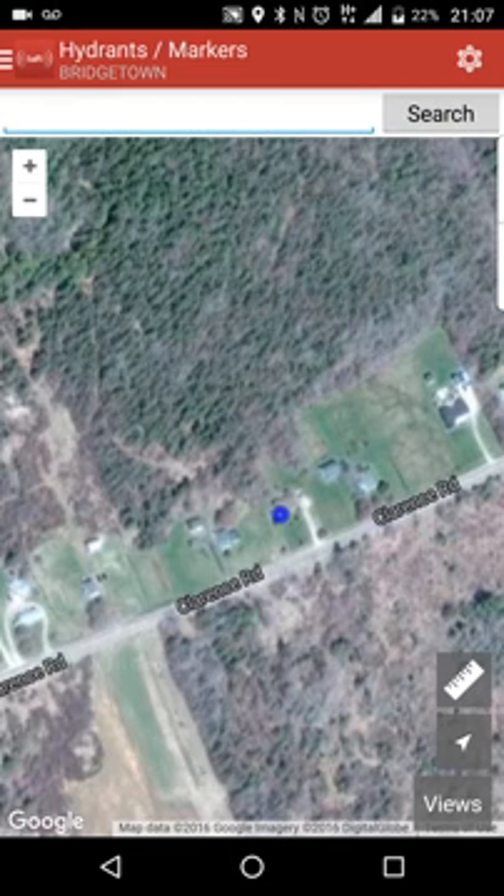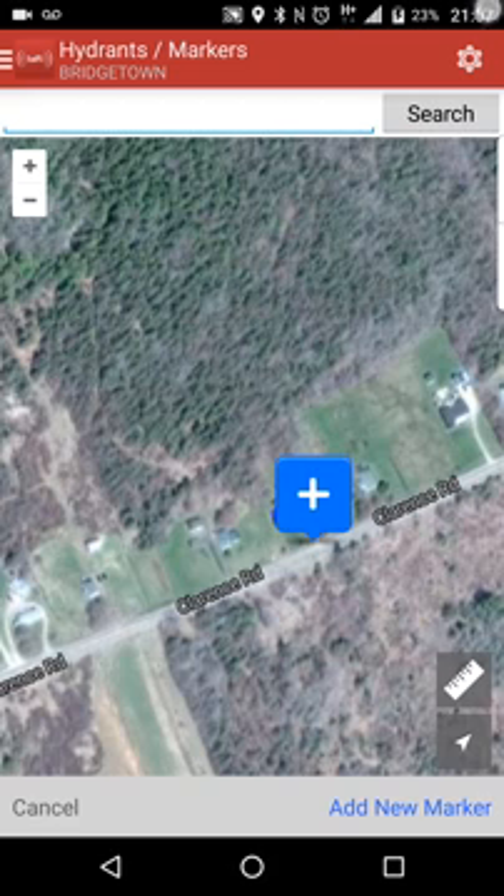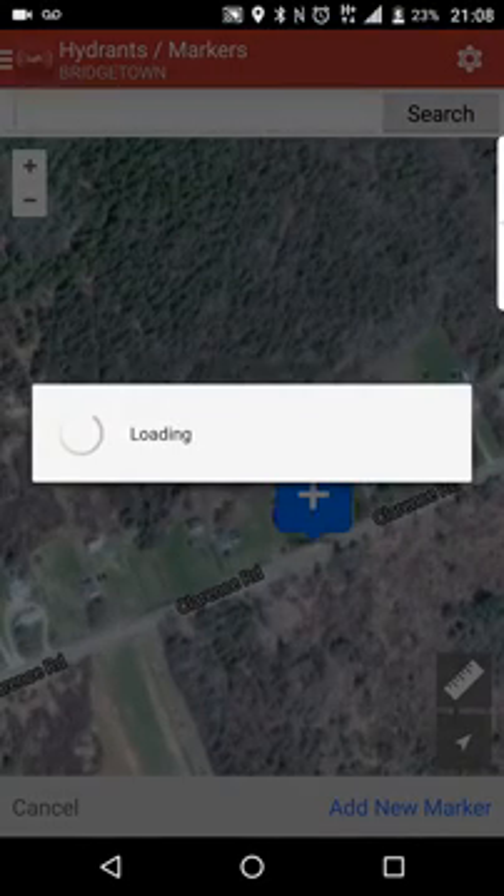Let's go ahead and say there's a hydrant here — there's not, but we're going to use this for discussion purposes. To actually add a hydrant, we're just going to tap on where we want to put it — just press and hold. Right down here in the corner, you have a pop-up, and then you have this button down at the bottom. As soon as that comes up, go ahead and hit 'Add New Marker.' It will launch the actual menu where you can add all the hydrant markers.